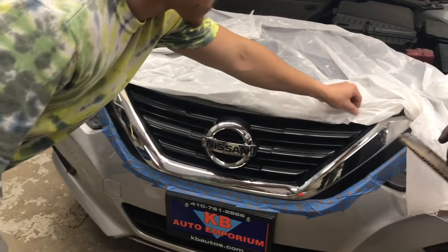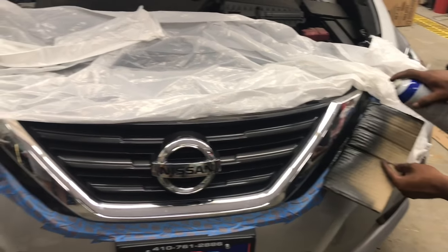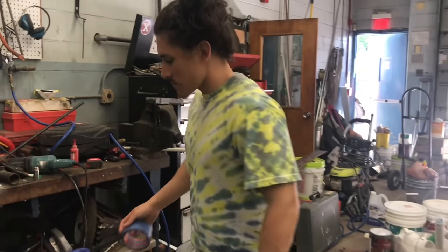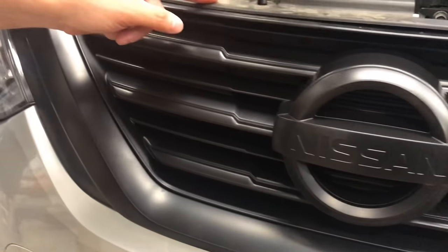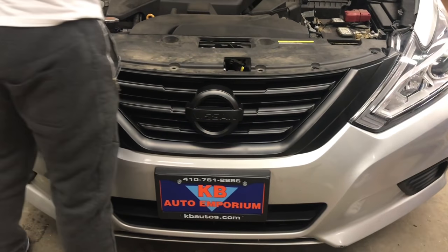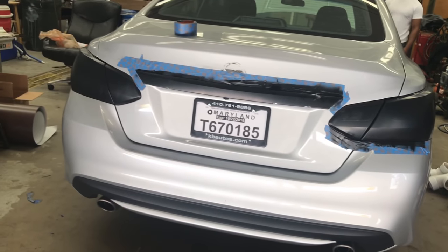Doing the grommets — couldn't take it off because it's connected to the bumper. We're not going to do the rims today, we'll get another video for that. The taillights and the little chrome bar that was on the back is clean.